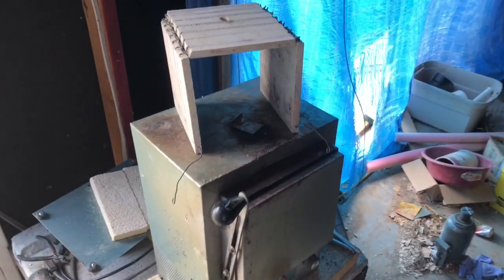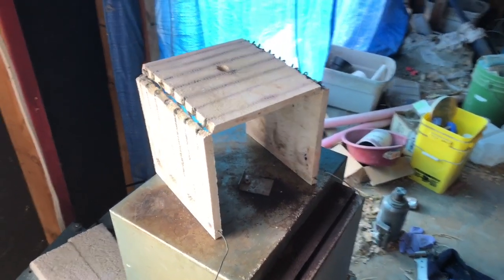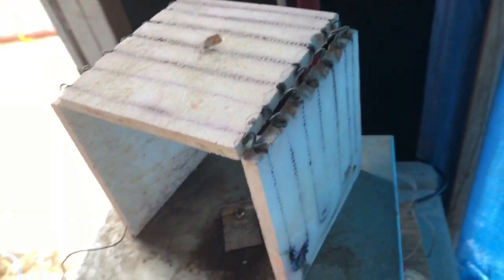I've moved the burn-out oven, and there is the heating element. It's actually a ceramic piece cast with the nichrome wire inside.